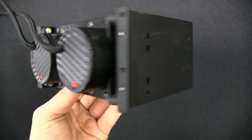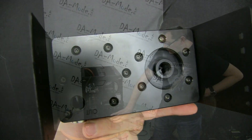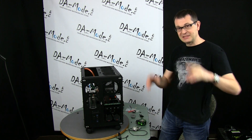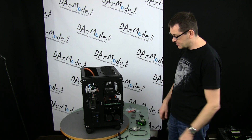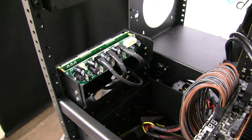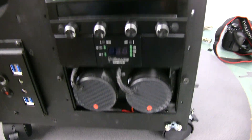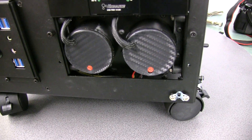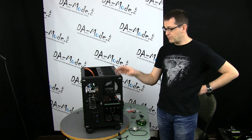I cleaned up the cables and used some Dyno tape that Bill Owen gave me a while ago — I keep using that little piece as a gift and it's served me well across so many builds over the years. It looks a little bit nicer than it was originally.